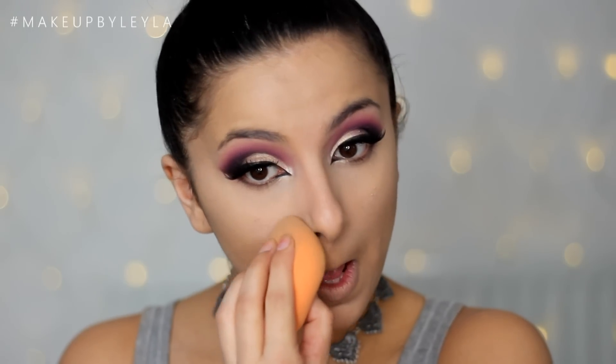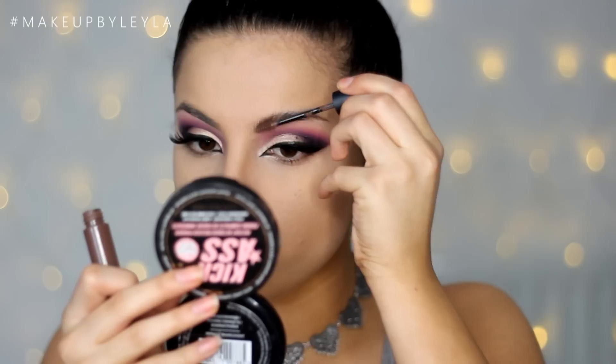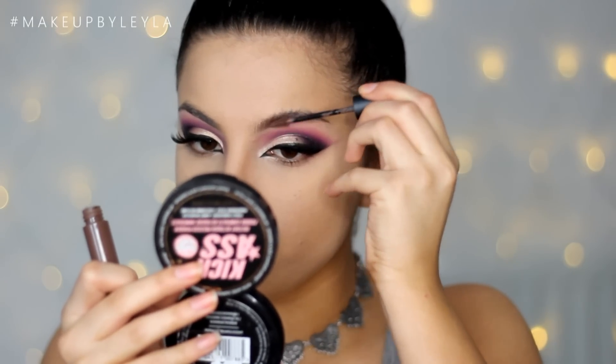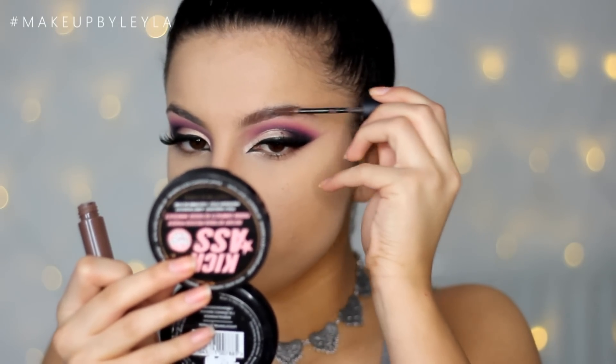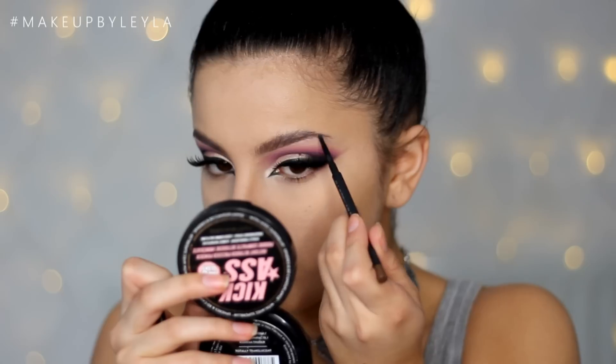Next I'm applying some concealer underneath my brows and filling them in. I'm using the Mac Waterproof Brow Set in Quiet Brunette and also the Mac Lingering pencil.